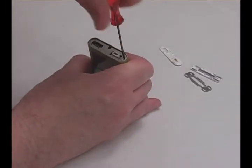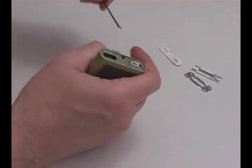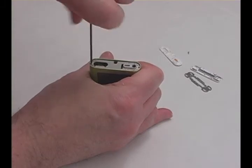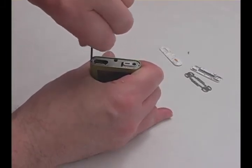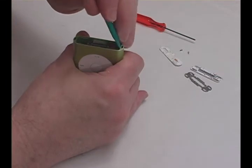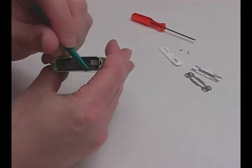Remove the two screws on the top of the iPod. Flip the iPod over and pry up the Molex connector. It is best to rock it back and forth to work it loose. This breaks easily, so use care.